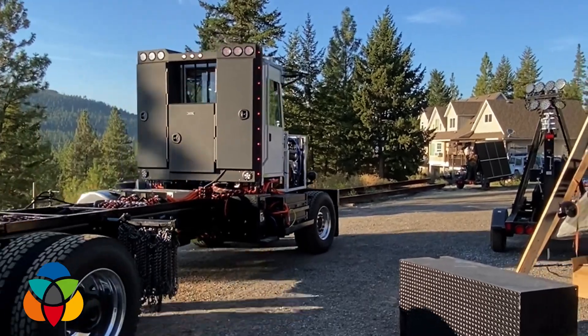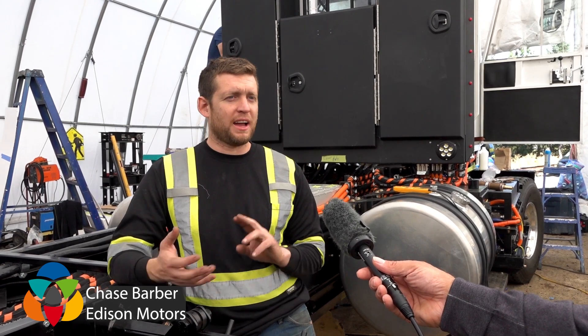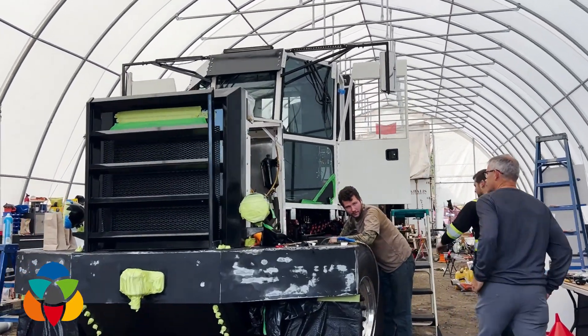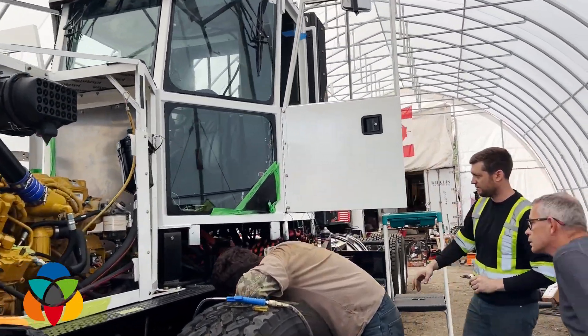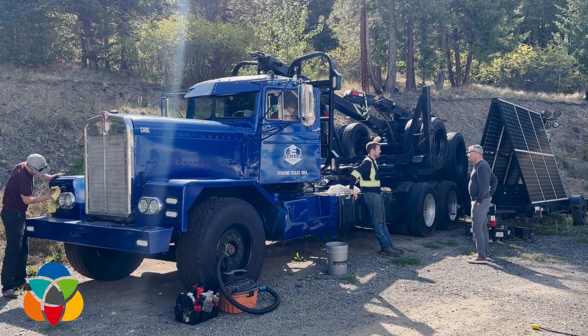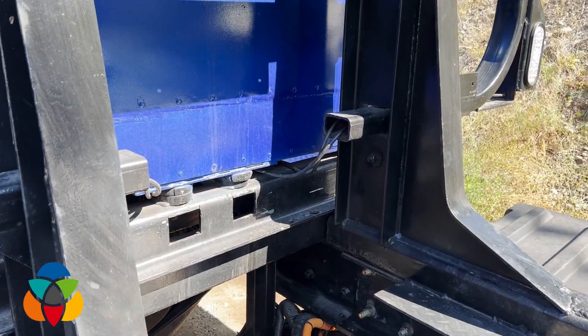We built it, we tested it, we found what worked and we found what didn't work. After our testing we went back to the drawing board and designed this — this is the version that we believe we could actually sell to customers. The main difference being that you had the electric motor at the front of that rig powering the drive shaft with all that power and it just kept snapping it.